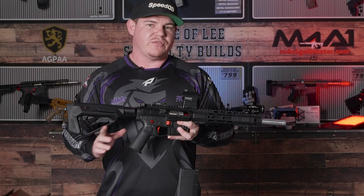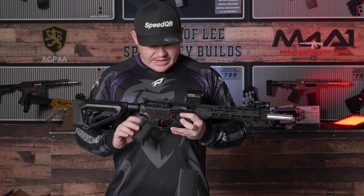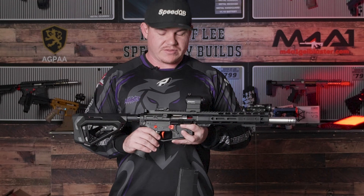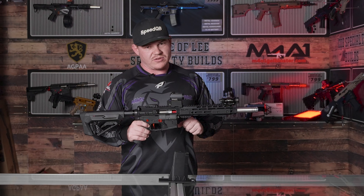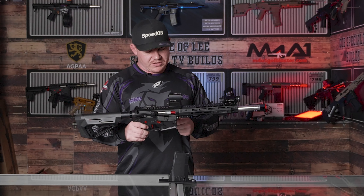Motor-wise in this setup is a 30K boost motor — a 30K 480 long boost motor. Excellent motors, one of my favorites. Along with the ASG 18K, those are two of the best motors out there in my opinion.